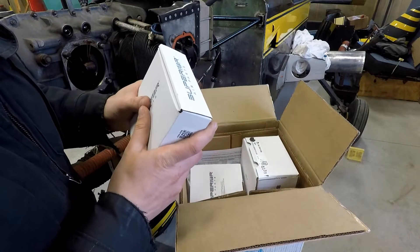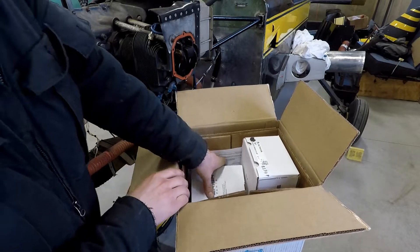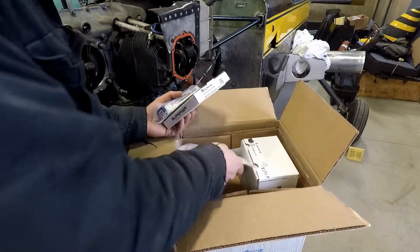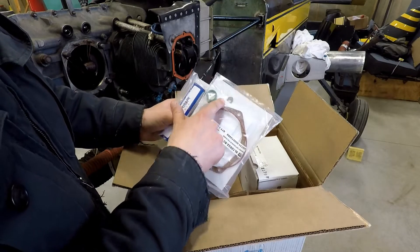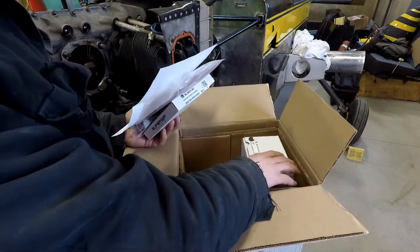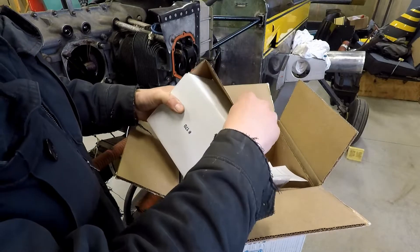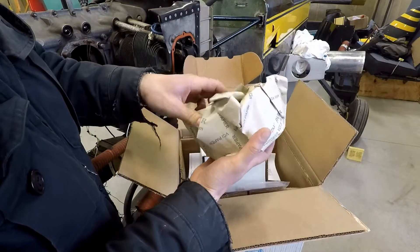New rocker box valve covers — we're not going to be using those because we've got the Lycoming-matched ones. Rings — you need to check the end gaps for those. Rocker shaft. Cylinder base gasket. Intake gasket. Push rod gaskets. Exhaust gasket. Clamps for holding the push rods in. Paperwork — better file that. New piston. So that's all in the top of the box. We'll use the piston for pushing the rings into the cylinder so that we can verify that the end gaps are correct.